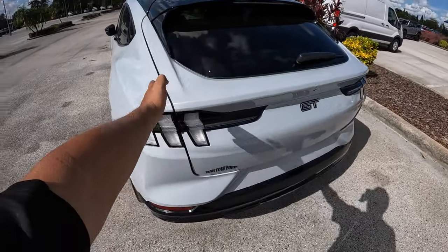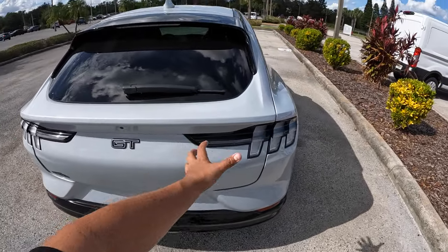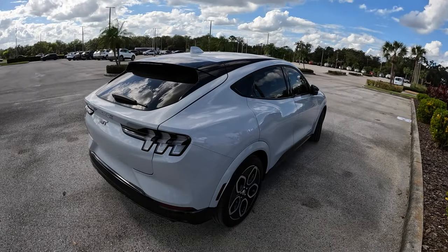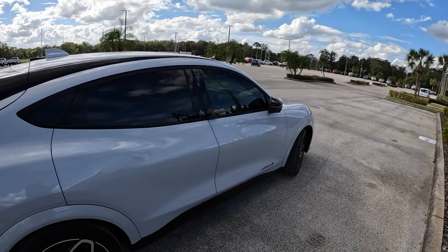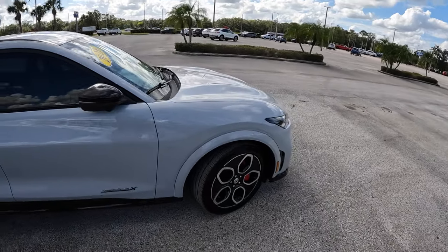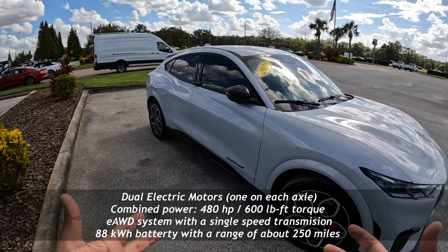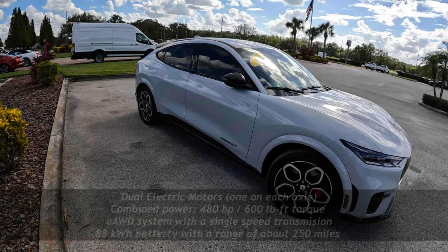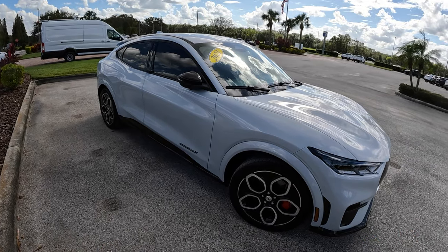Coming around to the back, we've got those Mustang-style rear taillights and the GT badge. It's really, really nice. This one is equipped with dual motors and an extended-range battery, but with an enhanced front motor. In total we've got 480 horsepower and 600 pound-feet of torque going to an all-wheel drive system. There's a motor in the front and a motor in the rear — basically an electronic all-wheel drive system with no driveshaft.